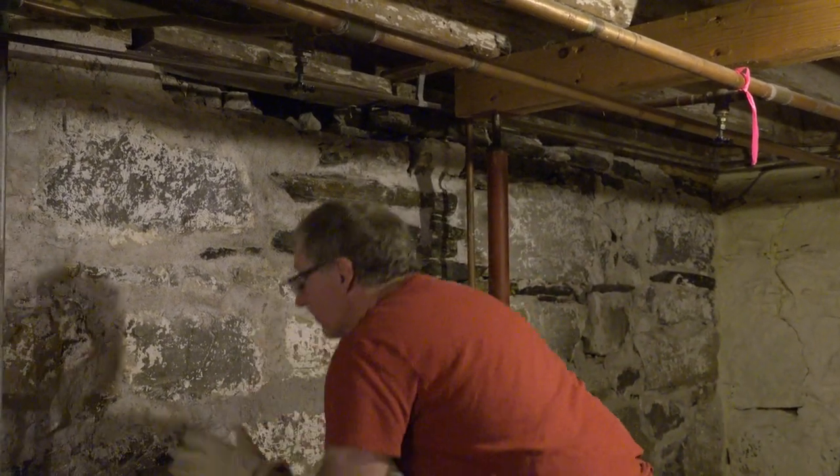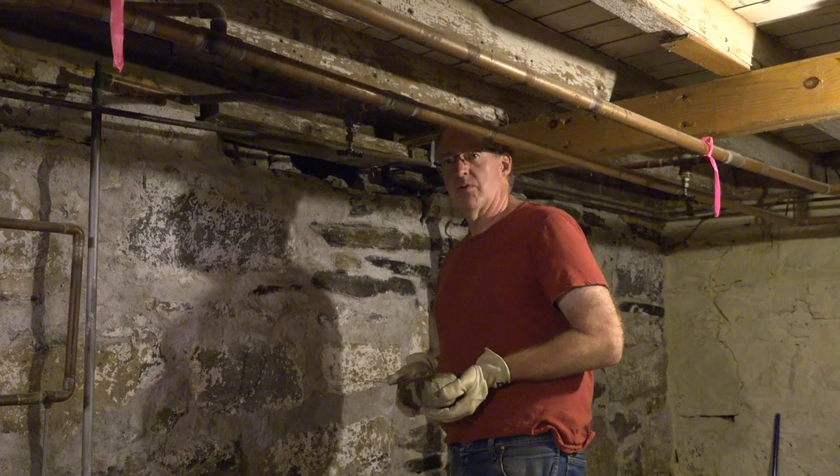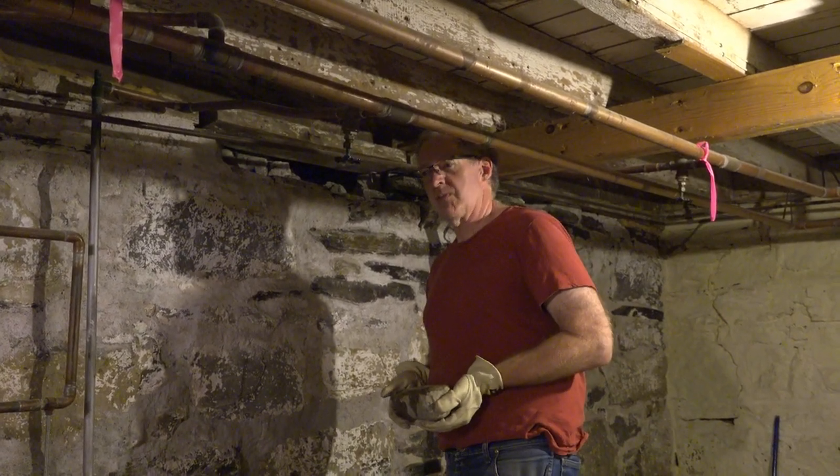I'm going up here with a shop vacuum and I'm going to vacuum up all the dust, dirt, and loose debris. Since I took out all the old brick, mortar, concrete, and rubble, we need to put something useful back in there.